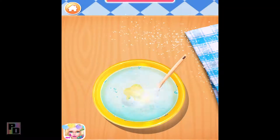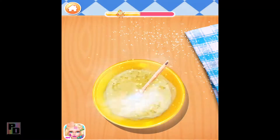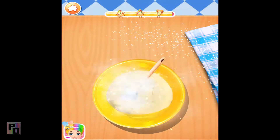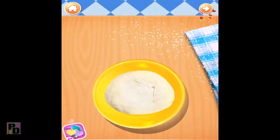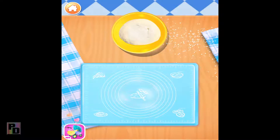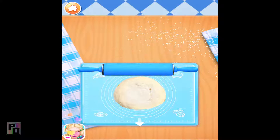Mix the ingredients with a spatula. Keep stirring until it's even. Well done. Now drag the pizza dough onto the cooking board. Wonderful! Let's roll it out!